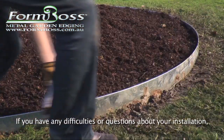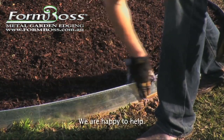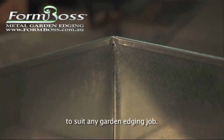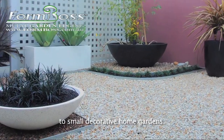And if you have any difficulties or questions about your installation, we are happy to help. FormBoss is available in a range of sizes, depths and gauges to suit any garden edging job — from large council installations to small decorative home gardens.